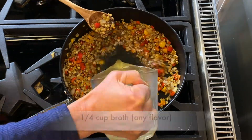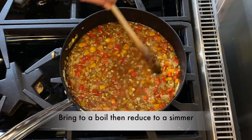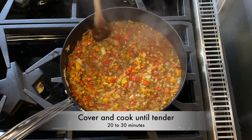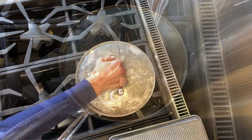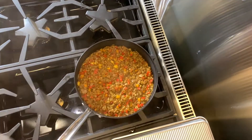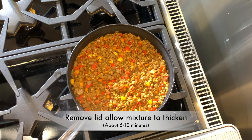Now we add the broth. Bring the mixture to a boil and reduce the heat to a simmer. Cover the skillet and cook the lentils until tender, twenty to thirty minutes. Once the lentils are cooked, remove the lid and allow the mixture to thicken, about five to ten minutes.